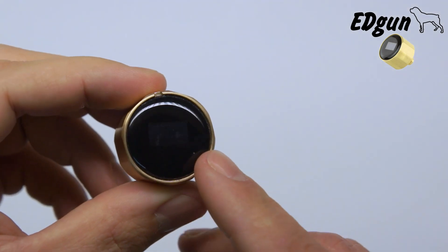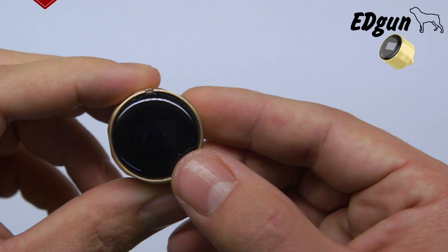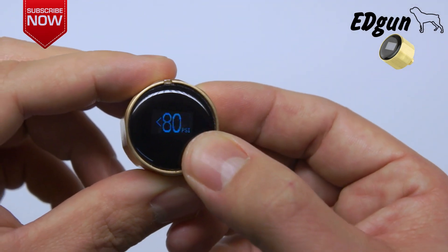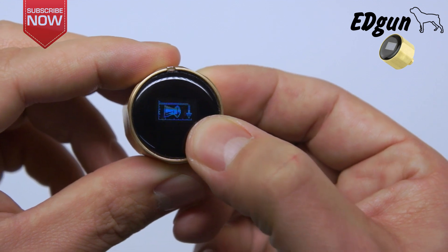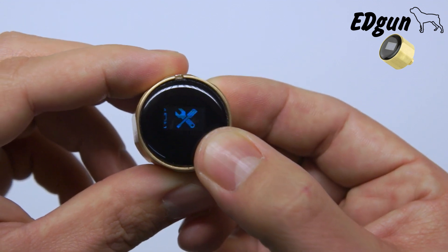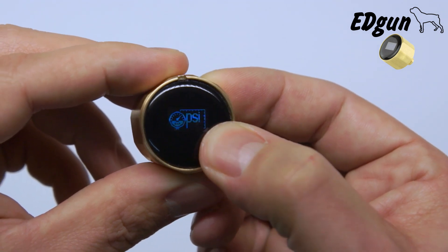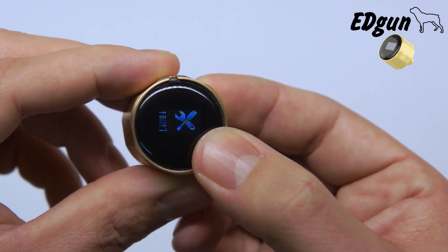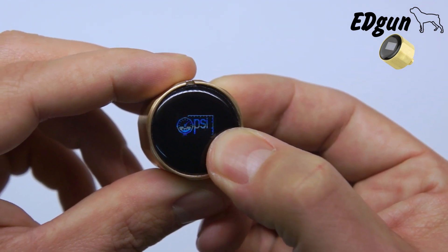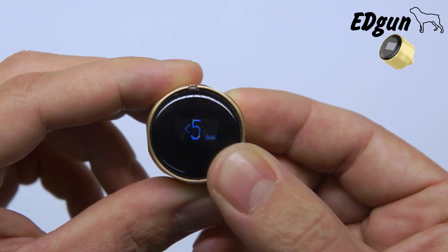Now a small tip for those who want to change your EDMU from bars to PSI or from PSI to bars — it's done very easily. Just go through the menu, and after the settings option, you come to PSI or bars. The last time you click between the settings and the PSI, you keep pressing it and as you will see, it changes to bars.